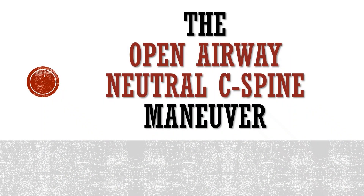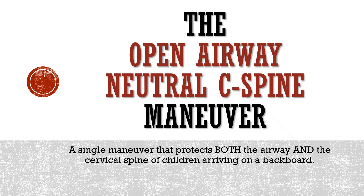The Open Airway, Neutral C-Spine Maneuver: a single maneuver that protects both the airway and the cervical spine of children arriving on a backboard.